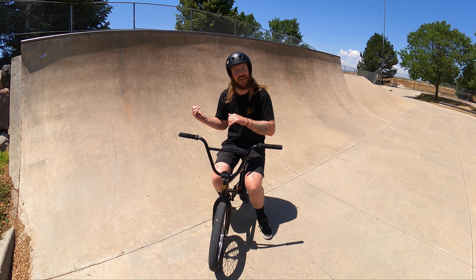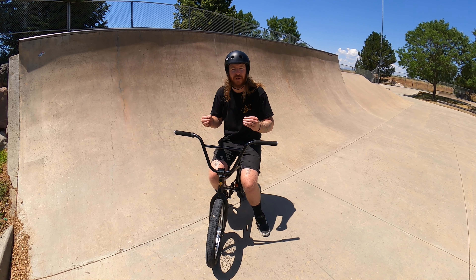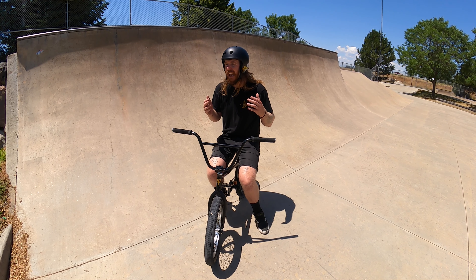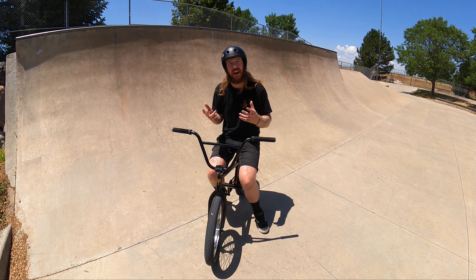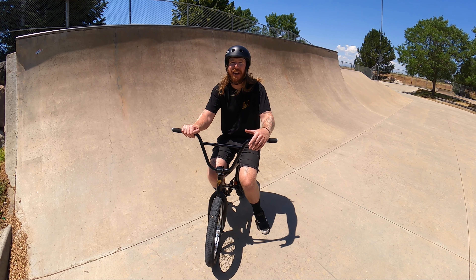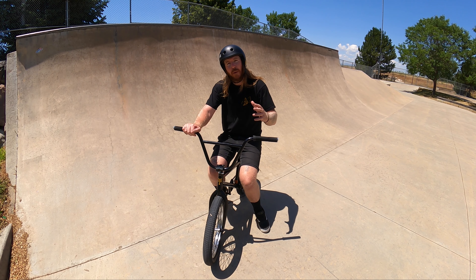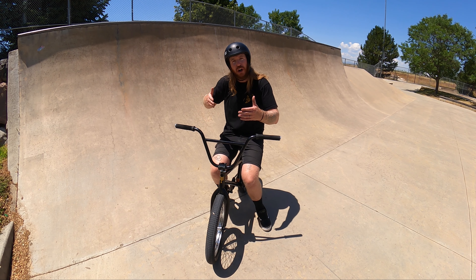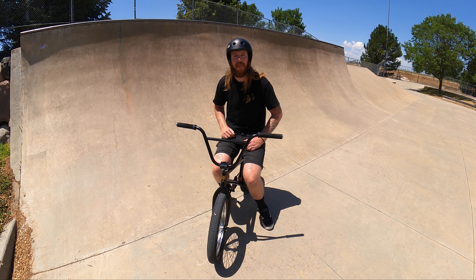On to my personal favorite use of a quarter pipe — airing out. Airing out is an absolute blast and it really opens up new pieces of the skate park. It can be very difficult to wrap your head around and can be very intimidating, but I promise you it is very simple. If you're comfortable with jumping, you're basically doing the same thing to air a quarter pipe — push into the face and pull your bike back towards you off the top.